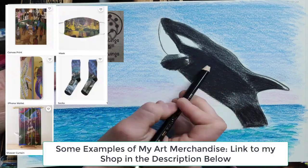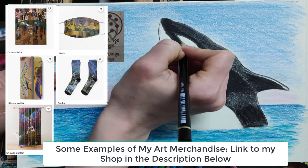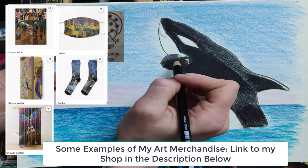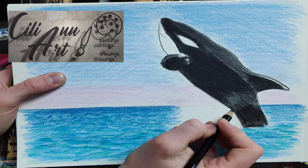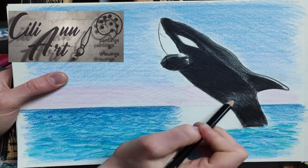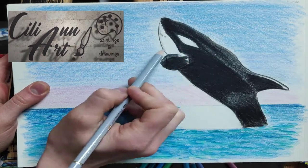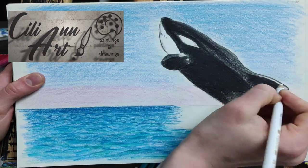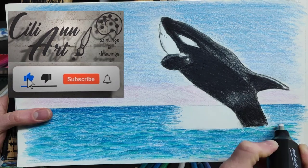They have a gray-colored patch on their back which looks like a saddle. Orcas are very creative about how they get their food — sometimes they beach themselves onto the land to catch seals, jumping out of the water and landing on the beach. They just have to work their way back into the water afterwards, because whales are so huge and heavy that if they stay out of water too long, their insides can weigh down on each other so much that they could collapse.